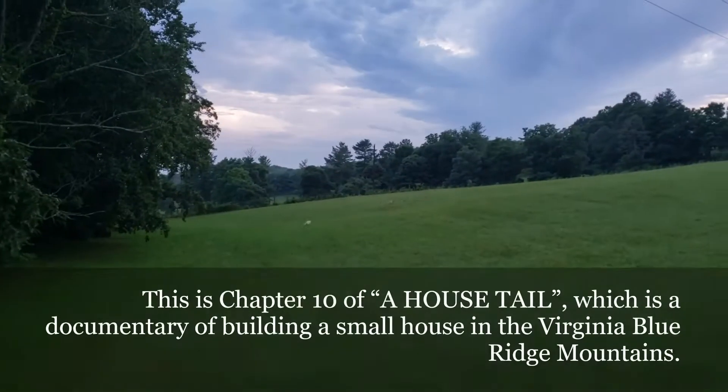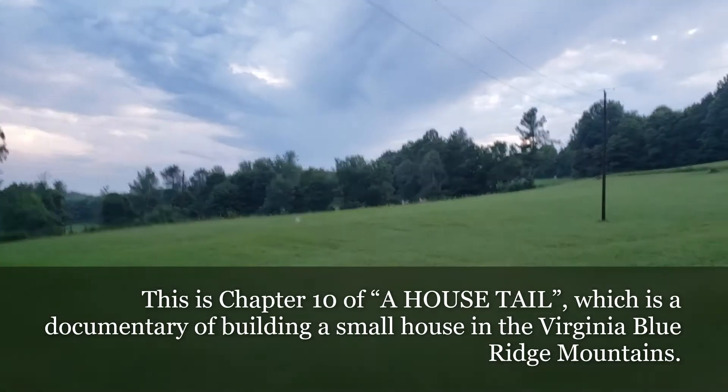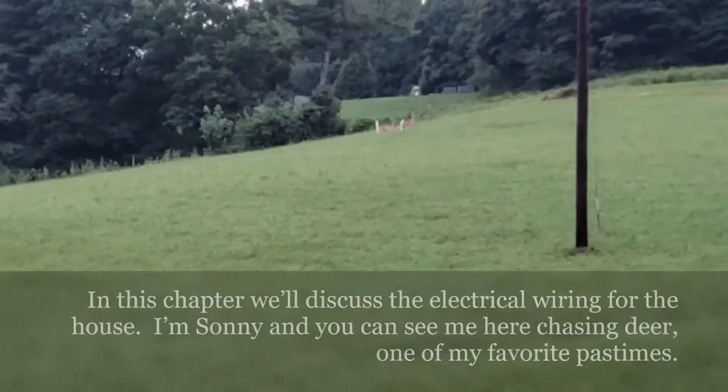This is chapter 10 of A House Tale, which is a documentary of building a small house in the Virginia Blue Ridge Mountains. In this chapter we'll discuss the electrical wiring for the house.